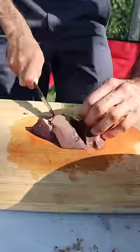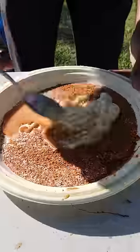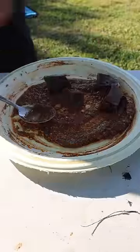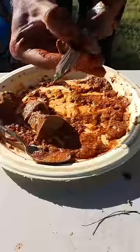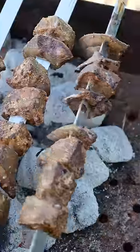Alright, so let's grab some of the fresh kaleji, also known as liver, from the goat that we just slaughtered and put it on a barbecue. We're going to slice this up into cubes and season it with some salt, cumin powder, chili powder, and as it's on the grill we'll just baste it with some soy sauce and sugar, and that's pretty much it.